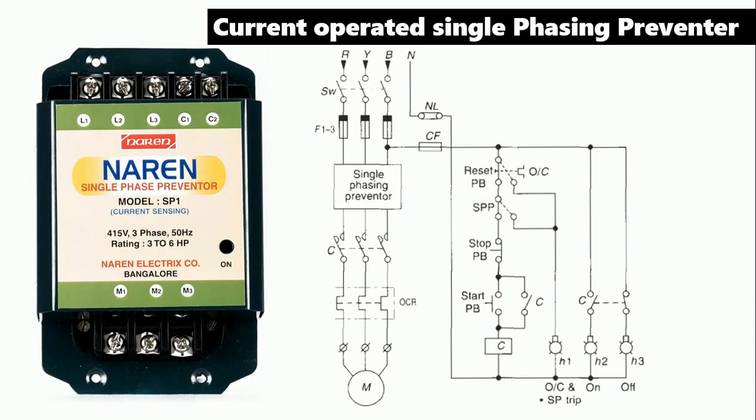Now let us move on to the current-operated single-phasing preventer. This preventer, which operates on current, has to be connected in-line — that is, in the power wiring. You can see L1, L2, L3 terminals where incoming power supply is connected. As you can see in the power wiring, here is R, Y, B phase, one switch, and then a fuse. Power supply from the fuse goes to L1, L2, L3 terminals. After this, the M1, M2, M3 terminals provide power supply to the overload relay, and from there to the motor.